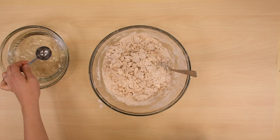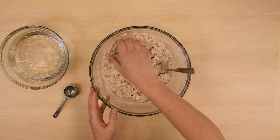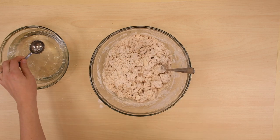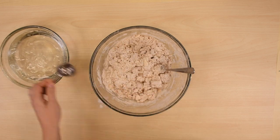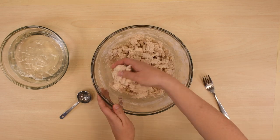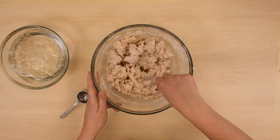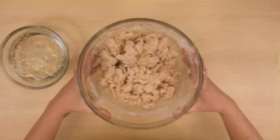Stir in enough ice water with a fork just until the flour looks like this. I usually get a cup of ice water before I even start, so it's as cold as possible when I get to this step. Six to nine tablespoons is our best estimate of how much water you're going to need — sometimes it's a little more, but sometimes it's a little less.